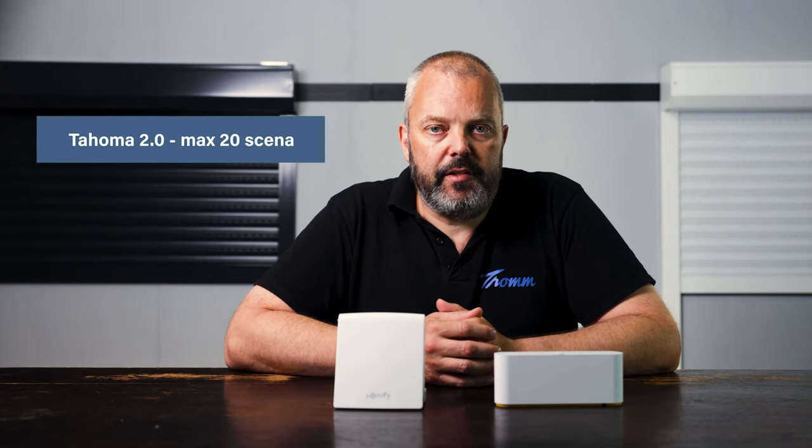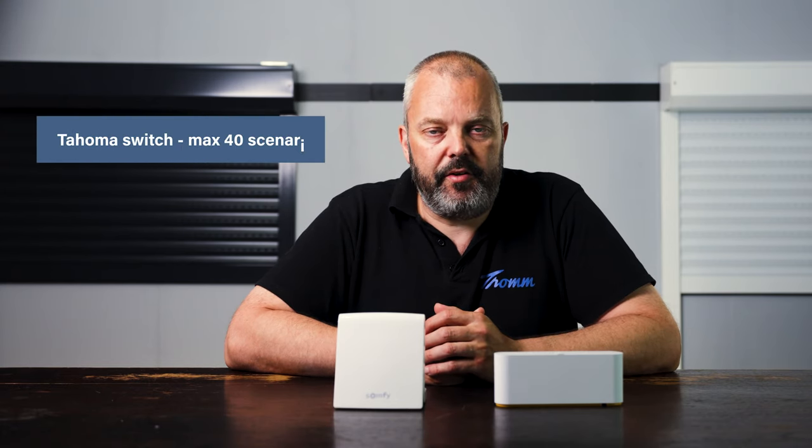If you look at the amount of scenarios — and scenarios are the programs that you can start automatically, either by the input of a sensor or by time — the old Tahoma had 20 scenarios that you can program and start. With the new Tahoma Switch you get 40 scenarios, so that's a lot.